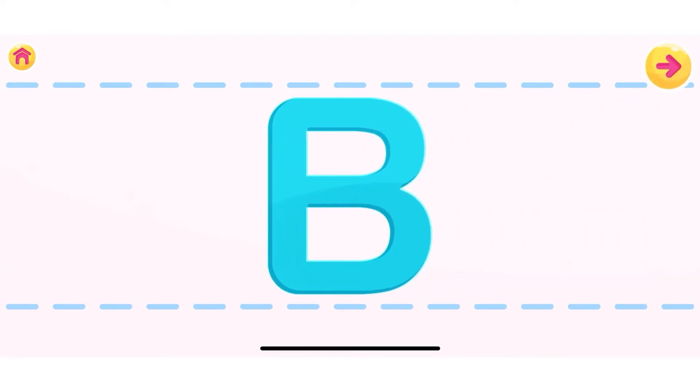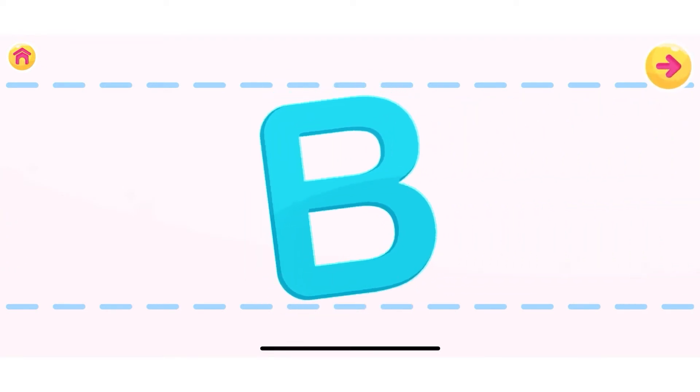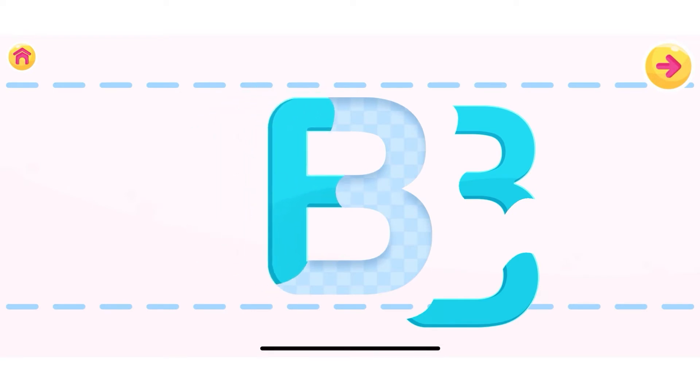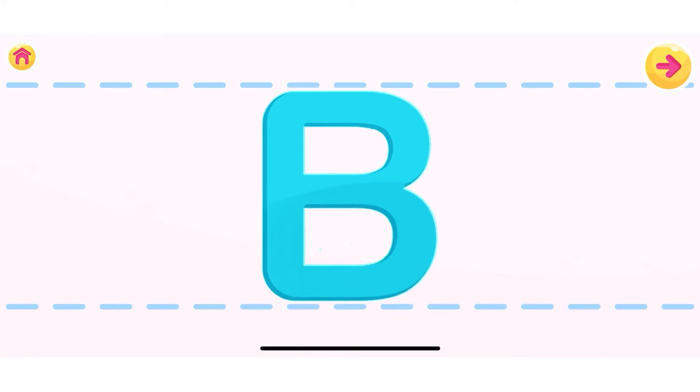This is the letter B. Let's assemble the letter B. Well done, B!